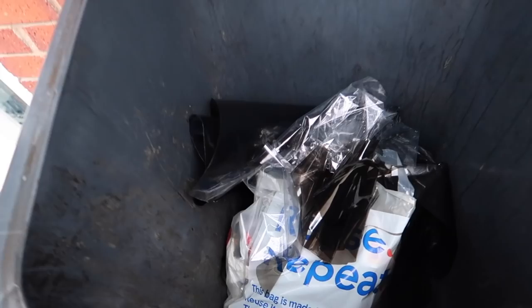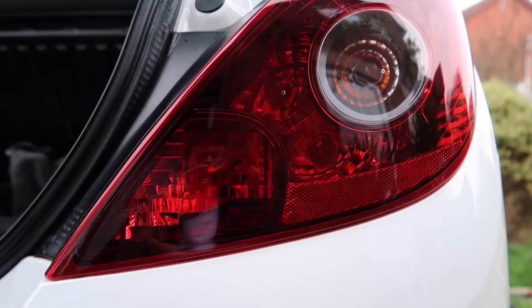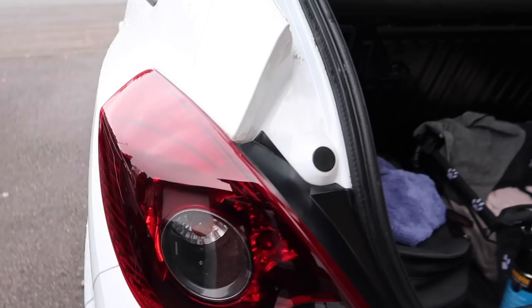Tinting these headlights is really difficult because there's a contour — it's not just a flat surface — and it's quite a big headlight as well. It was really hard, especially for a beginner like me. I'm so sad because I made so many puns in that bit that you guys don't even get to see.